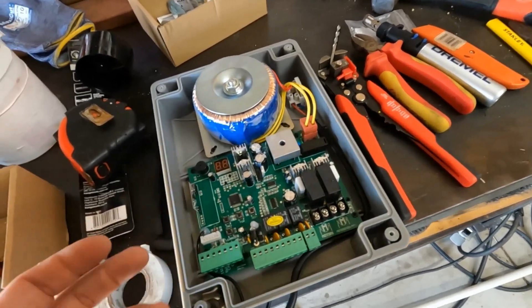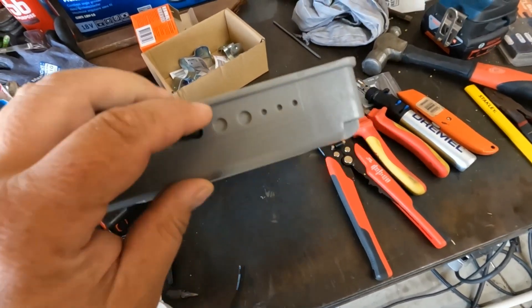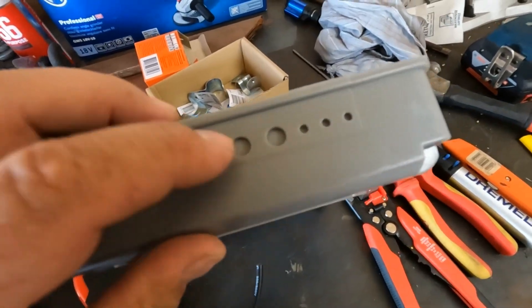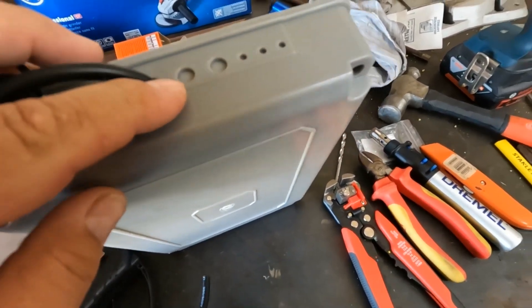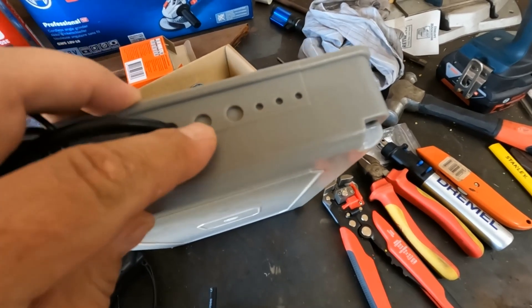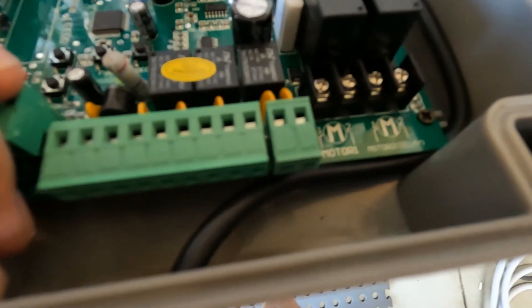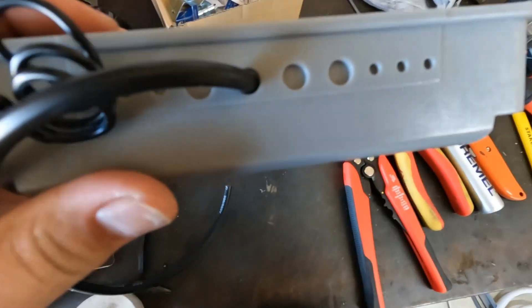One shortfall of this kit: the box the control board is mounted in is obviously generic, and they haven't even pre-drilled holes for you to run the 24-volt wires into. You've got to drill them yourself, which could go wrong pretty easily.